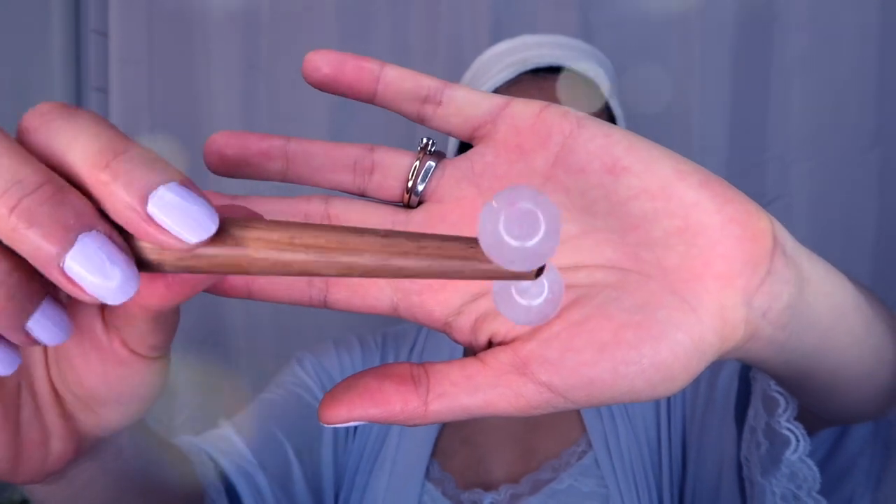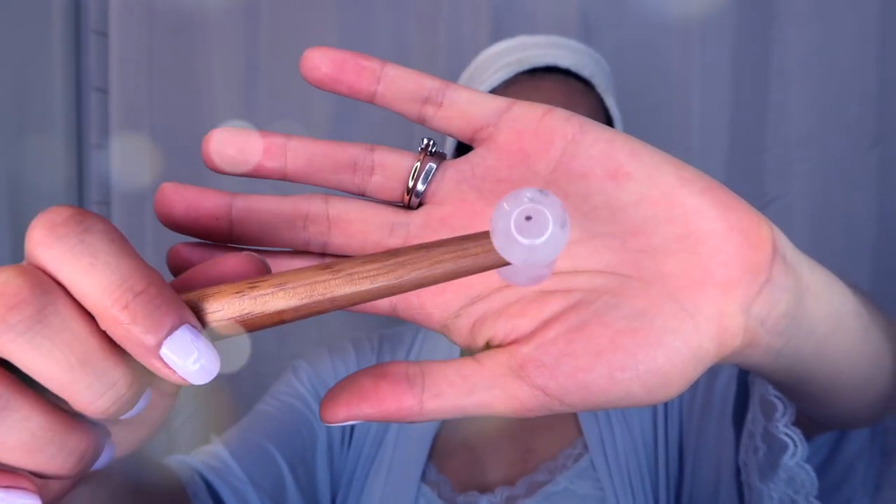Once all my products are in, I love massaging my skin with a quartz roller. I roll in an upward motion, outlining my cheekbones, my jawline, and my forehead. This helps tighten your skin and it helps with circulation. For my neck, I always roll downwards to stimulate the lymphatic system and detox and de-puff.